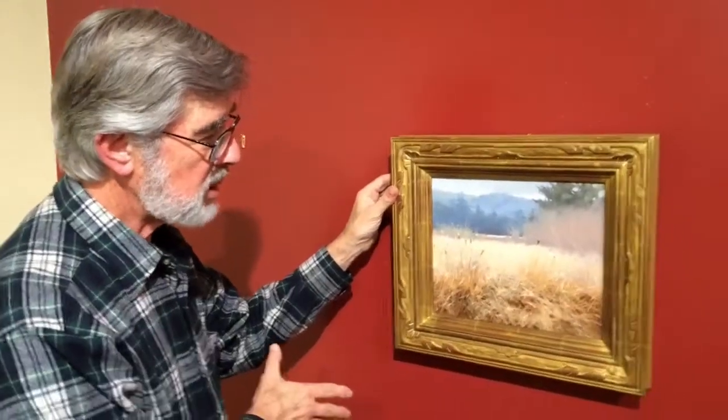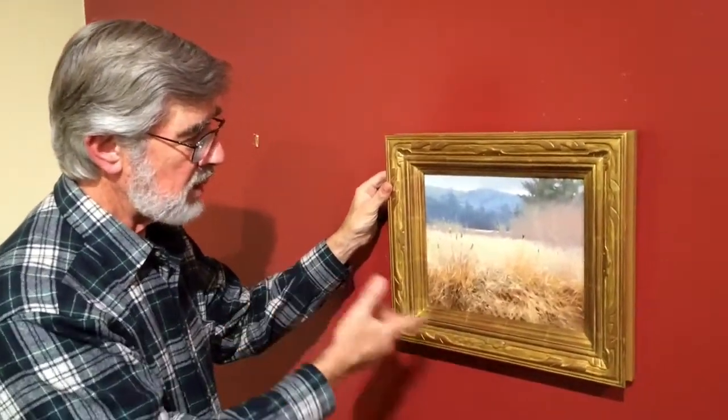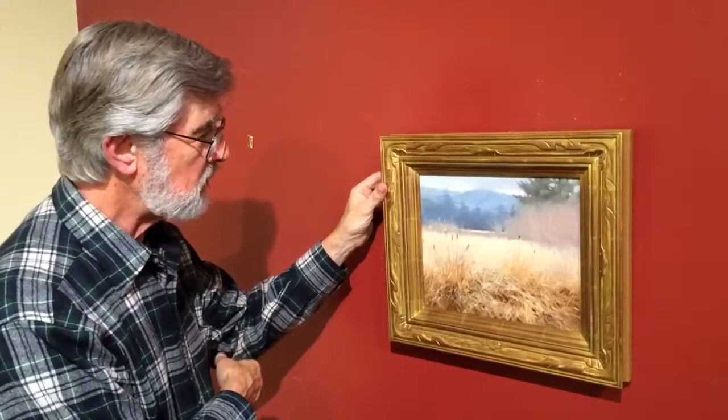This is a favorite place for me to paint. I've been all around this place, painted it from a number of different angles.